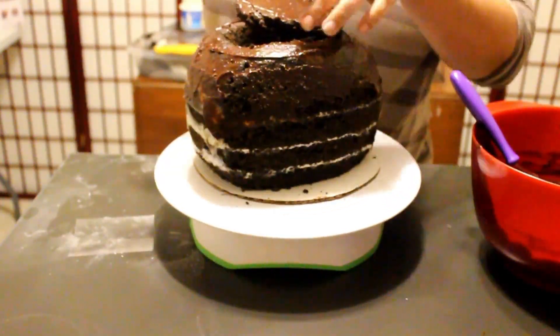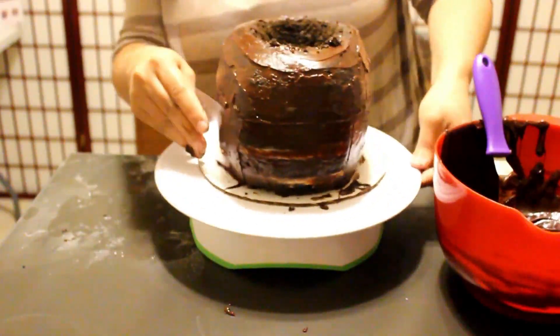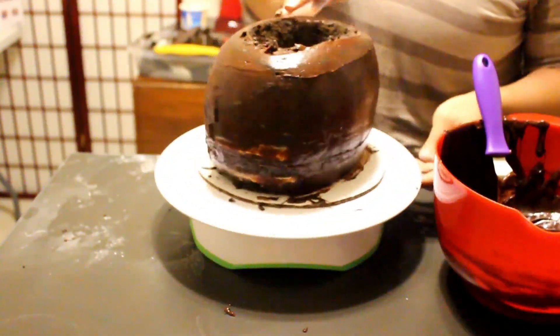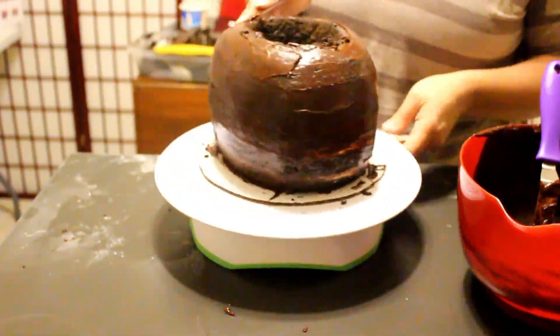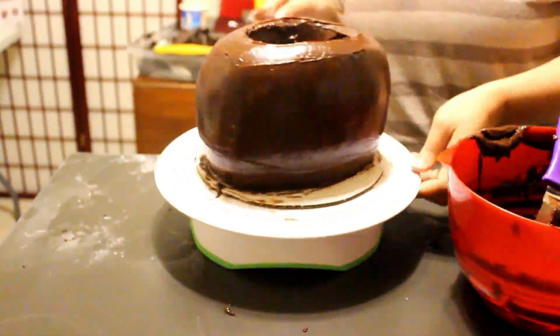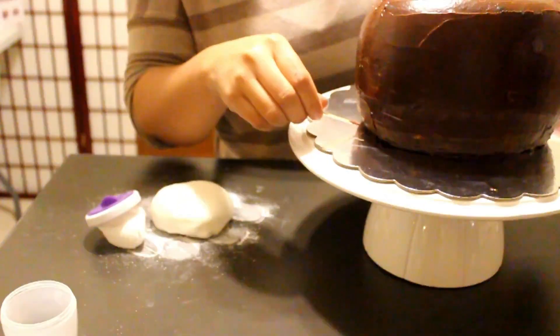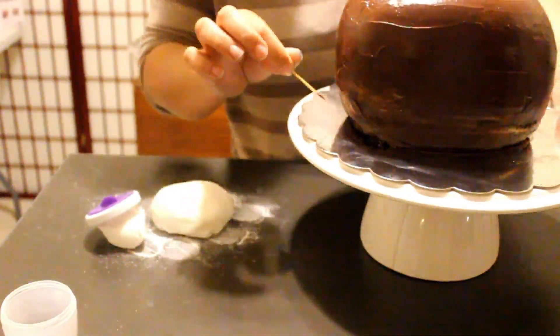As you can see, I started crumb coating my cake and totally forgot about my treat hole. So you want to carve your hole first and then crumb coat your cake. I'm using chocolate ganache because I really like the smooth finish it gives. I'm using a piece of acetate sheet — these are really awesome for getting those curved, smooth finishes.